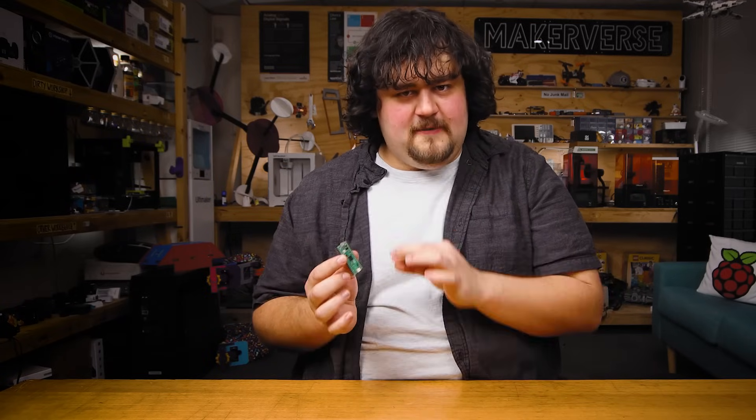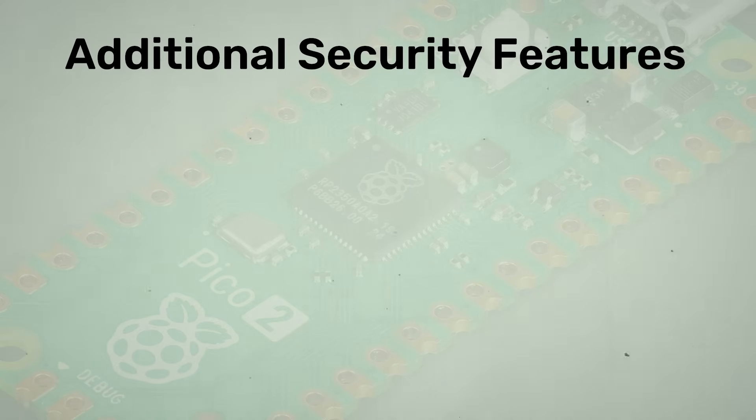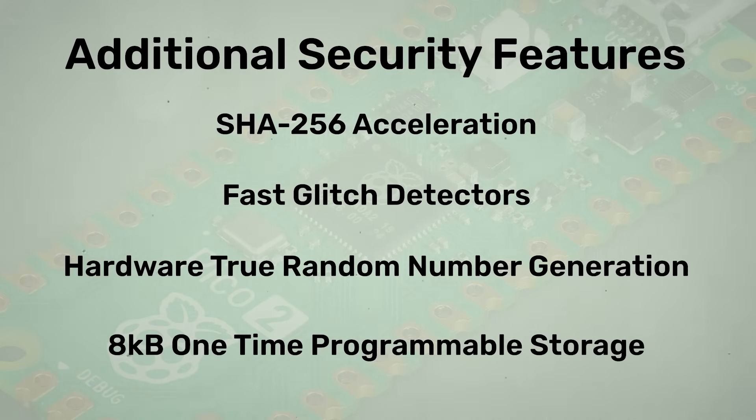The other biggest announcement was the wealth of security features that come with the RP2350. The new M33 processor comes with TrustZone for ARM, a feature that allows you to isolate code and data from the rest of the application, keeping things away from prying eyes. This is great for industry applications like locking down firmware to prevent reverse engineering and IP theft. For makers, it may give us a way to hide authentication tokens, keys, WiFi credentials, and other important private data. We also have SHA-256 acceleration, fast glitch detectors, hardware-based random number generation, and eight kilobytes of one-time programmable storage.